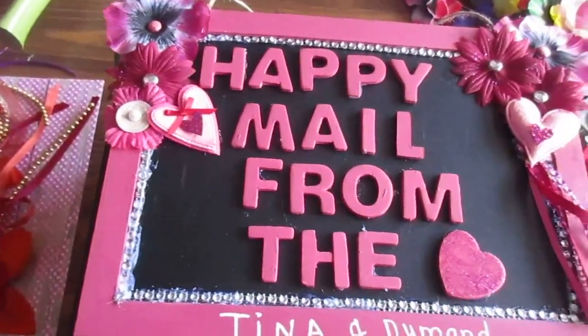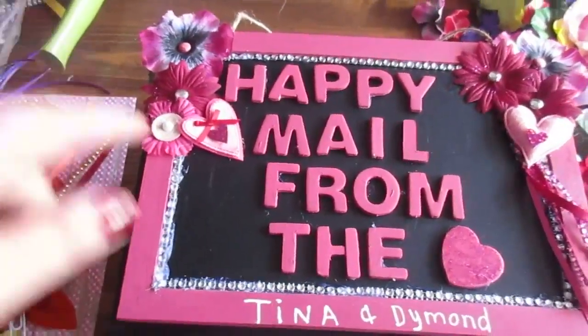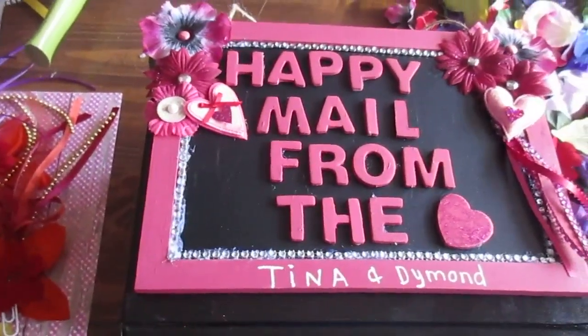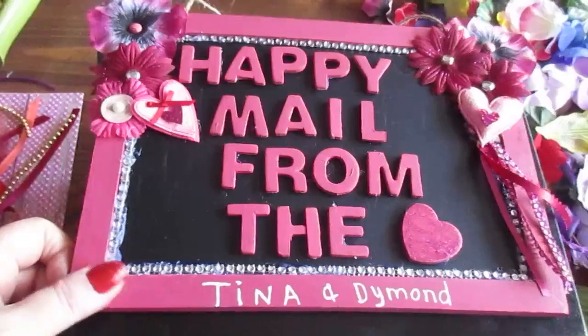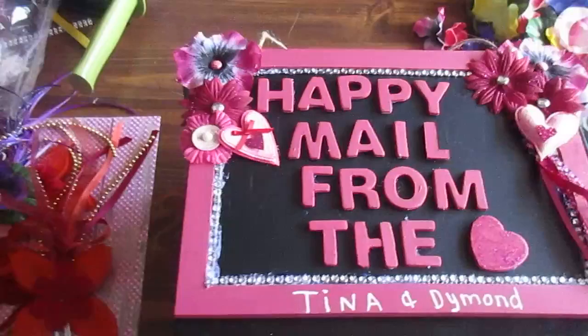Hello everybody, this is Tina from Happy Mail from the Heart. If you saw earlier when you watched Diamond's video, I just made this new sign for my videos. After the contest I'm having going on right now, I will be starting to use the contest people's signs and then I'll probably go back to this one.